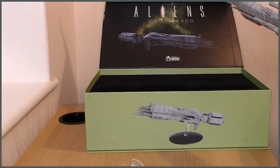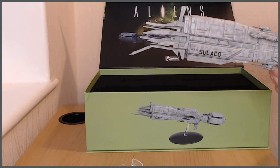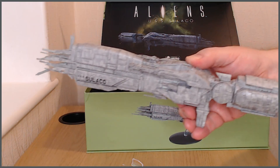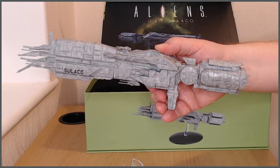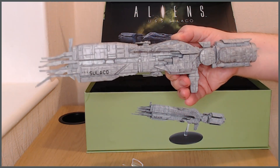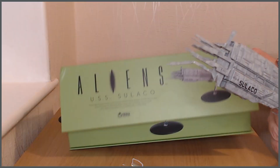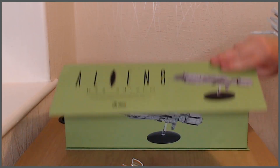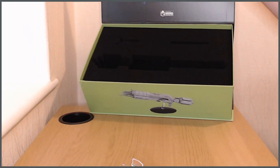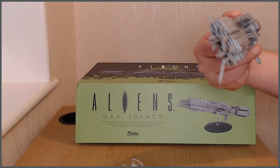Oh dear — well, that is the risk when you're sending plastic things in the post. It is a slight bugbear of mine with the way that Eagle Moss does thin bits on these models. I get that they probably can't do them in metal as it might be considered too dangerous for small people, but that piece was right on the bottom and there just wasn't anything around it to stop it from tilting. It was a big enough space that it could tilt, and that's probably what happened — it knocked against the side.